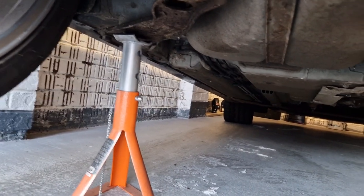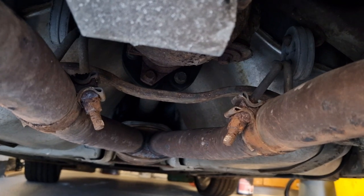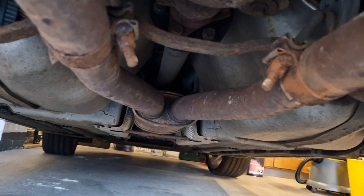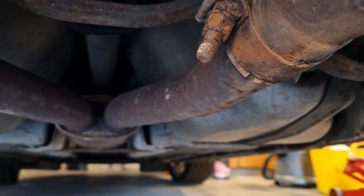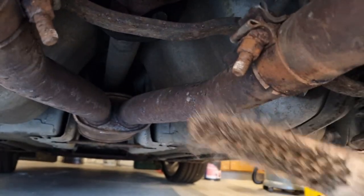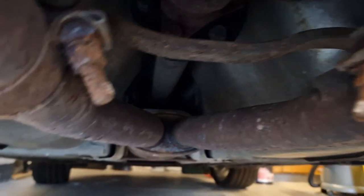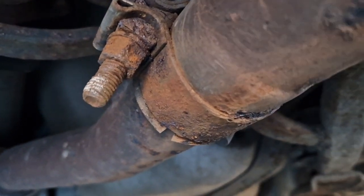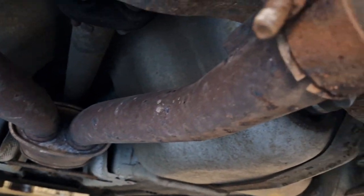First things first is to tackle these two clamps. They've been on since the car was built, so I'm expecting to have to get the hot spanners out — apply a bit of heat. But I'm going to give the threads a good wire brush off first, hoping the nuts will come loose so we can wind them off and spread those clamps. This will be the hardest part of the whole job.